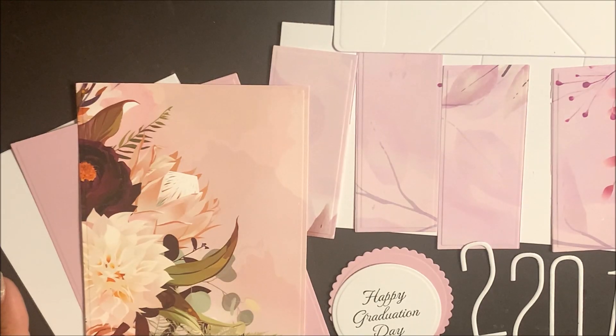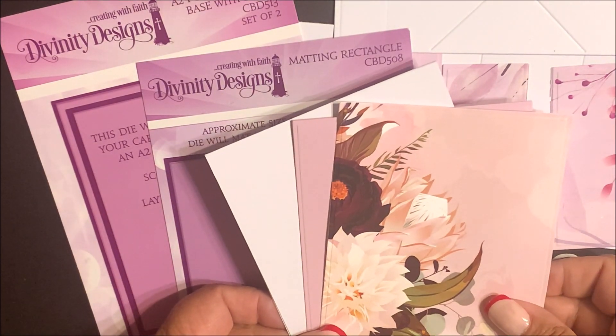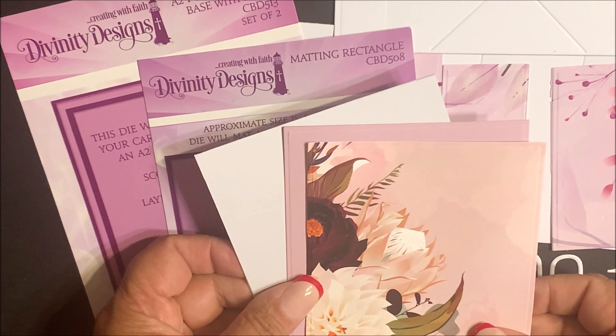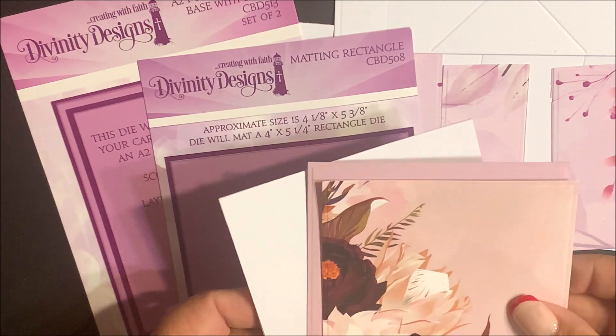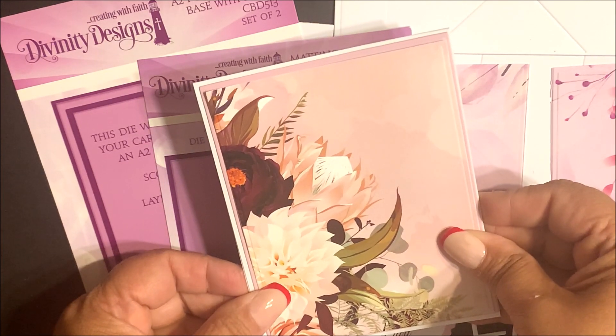I've gone ahead and die cut and embossed all the pieces that I'm going to need to create my card. Your Twist and Pop card is going to start out with the A2 Portrait card base. I'm also using the layering die from this set and the matting rectangle as I want to add a pop of color between the layered panel and the cardstock base.